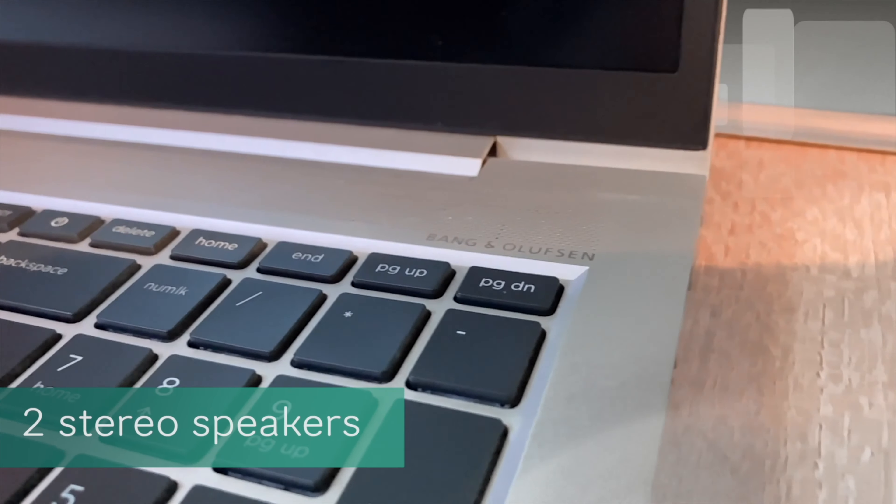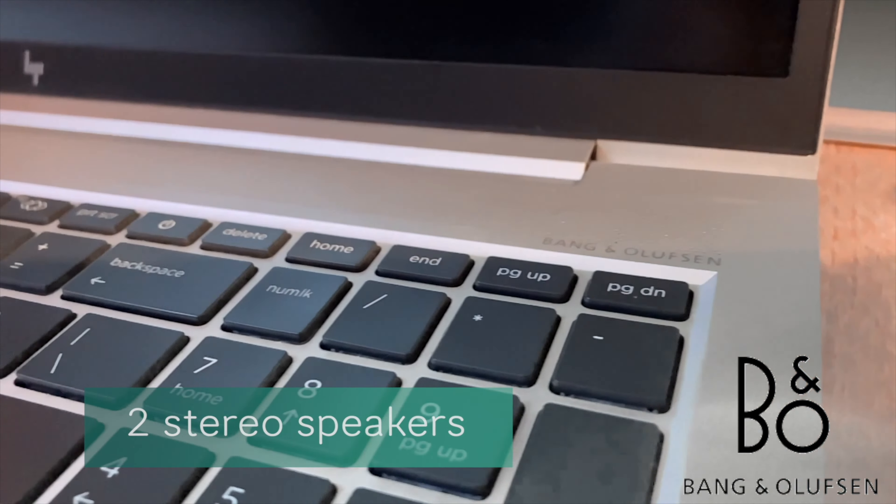Now the speakers. This laptop has two very good stereo speakers from Bang & Olufsen. To prove that the sound is so beautiful, let me tell you about the difference between my MacBook Air 2017 and this HP EliteBook 850 G7.